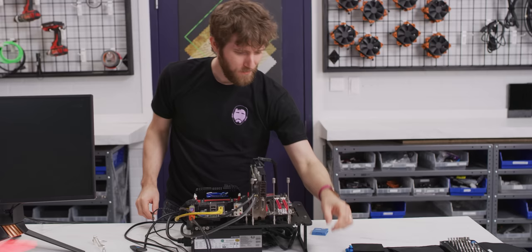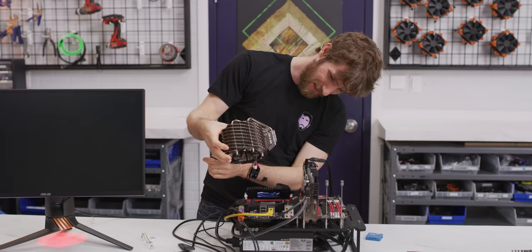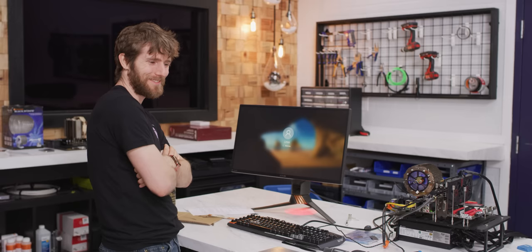There's about a 30% chance this thing still works after what just happened to it. Checking if it'll post with just a thermal pad thrown on — that's bent. But the CPU still works. We can never use it for certain kinds of testing anymore because it's covered in epoxy, but at least I can give it back to the inventory guys knowing my inventory checkout sheet is clear.